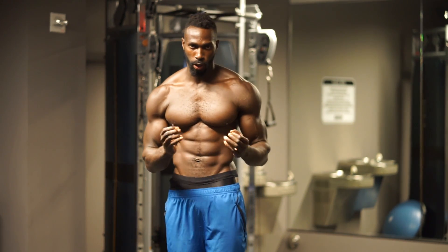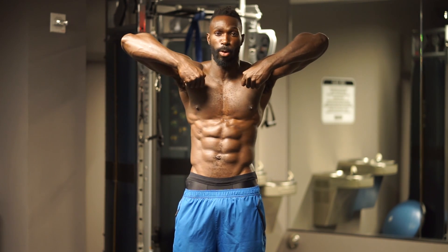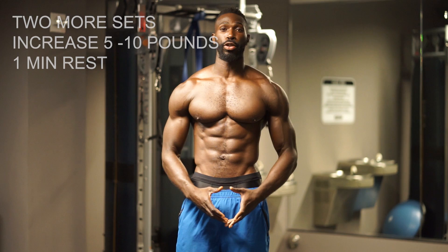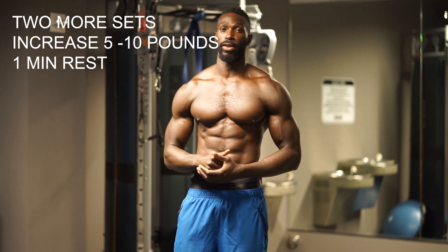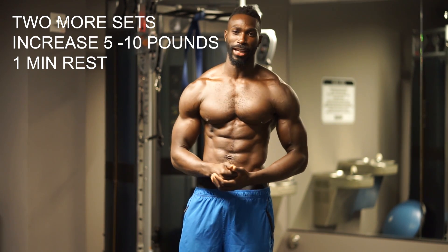Checkpoint — elbows up high, make sure you have a smiling elbow. Remember, proud shoulders. Bring it back down under control. Give yourself a minute rest and attack through those next two sets. I'll see you on the next exercise.